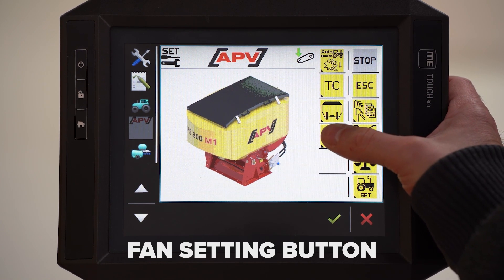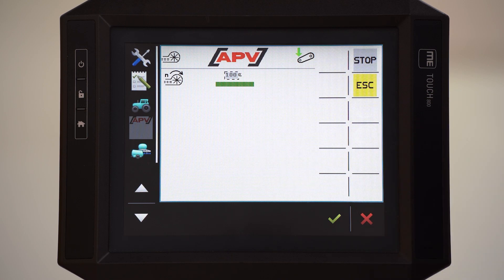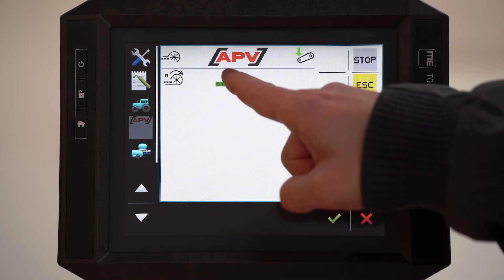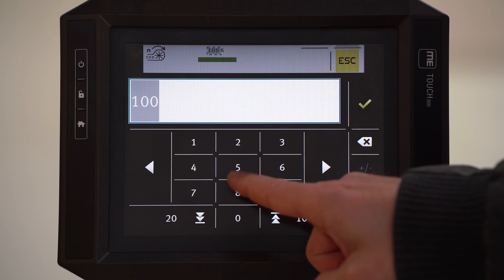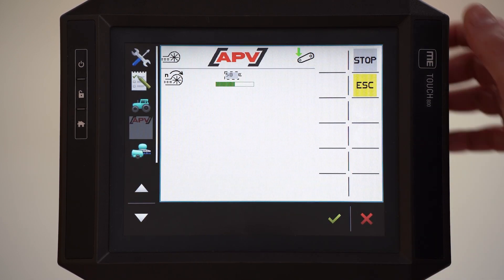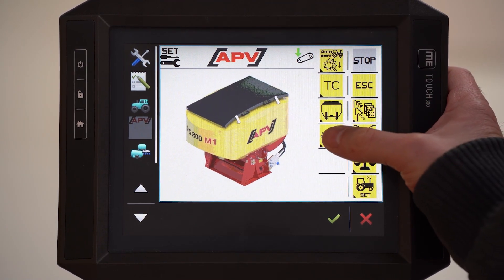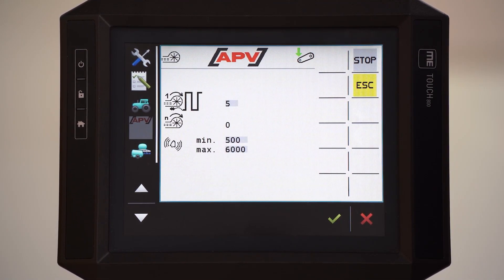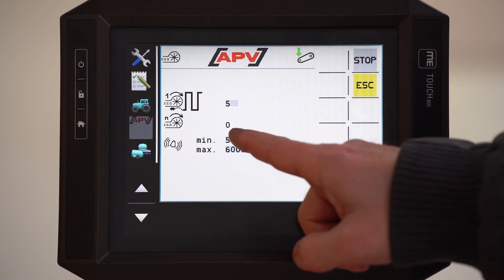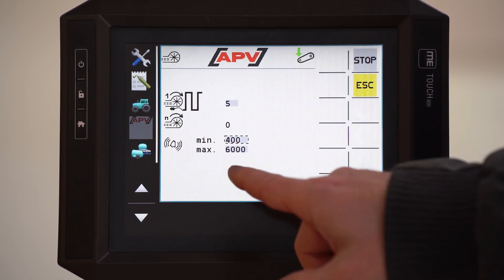This is the fan setting symbol. When you have an electric fan like here, you can adjust the fan speed — I choose 50%. If you have a hydraulic fan, you can select here minimum RPM speed and maximum RPM speed.